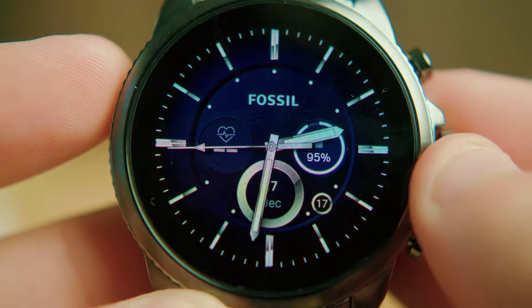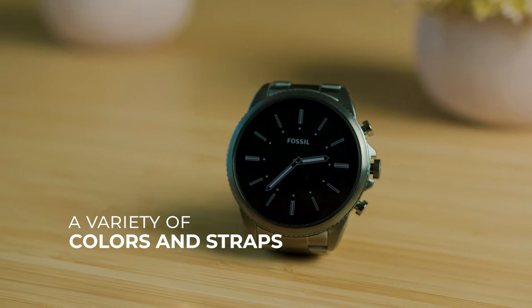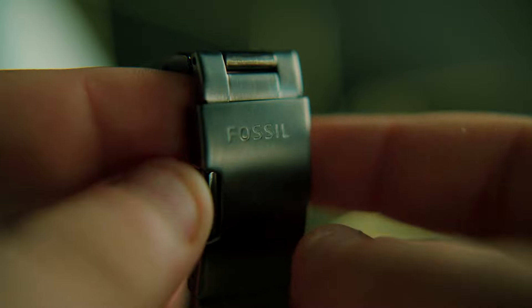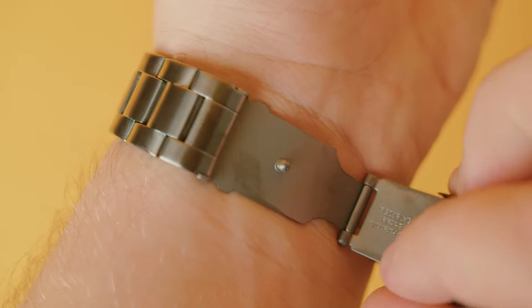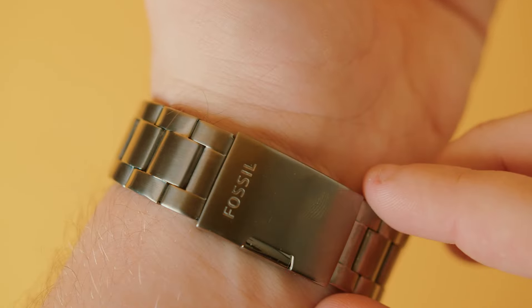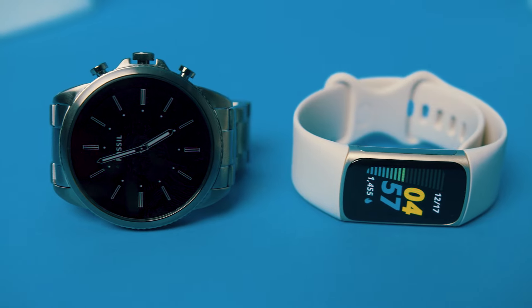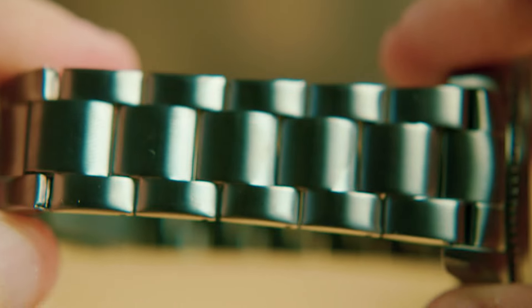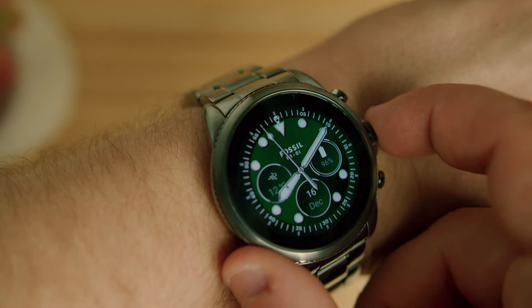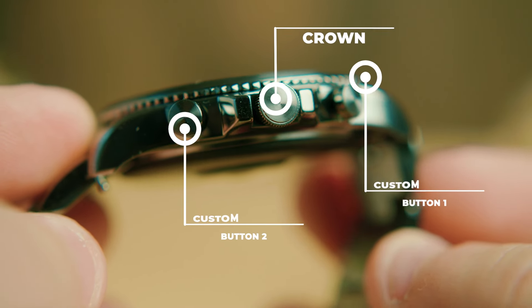It has a nearly identical design to its predecessor that provides a sophisticated, stylish look, and it's available in a few different colors, so you can find a variant that matches your personal aesthetic. You get a 22mm quick-release leather or silicone strap to ensure a snug fit on your wrist, or you can easily swap the band for different occasions. It comes with a robust build featuring a 44mm stainless steel case with 3-ATM water resistance, and it also features a robust crown to navigate the interface and two customizable buttons to quickly launch your preferred apps.